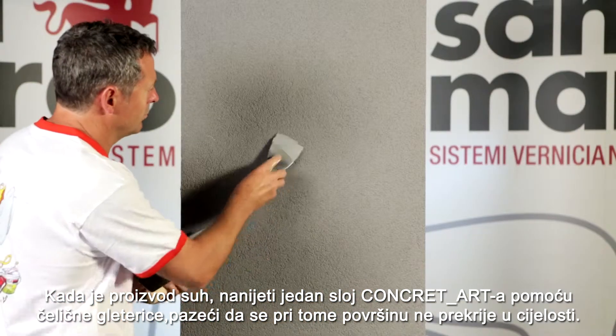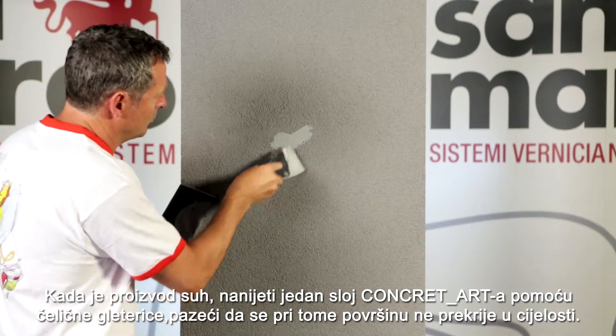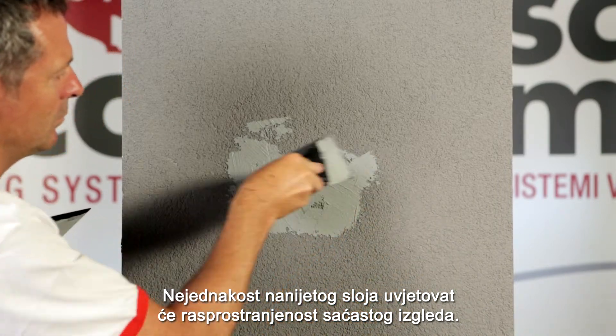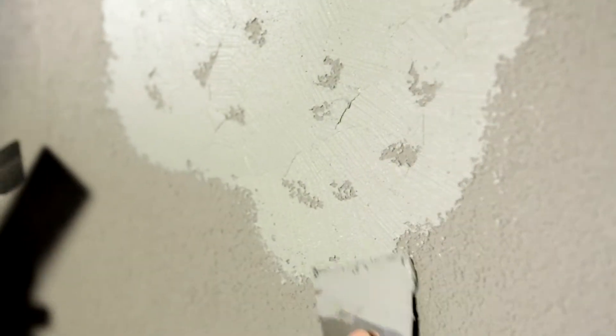After drying, lay with a steel trowel one coat of concrete art, taking care not to completely cover the surface. The diversity of deposit will determine the width of the alveolar aesthetic effect.